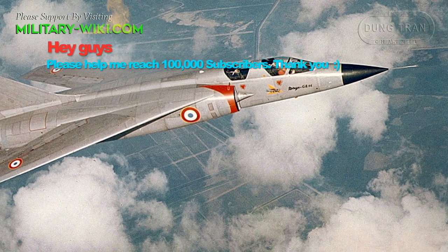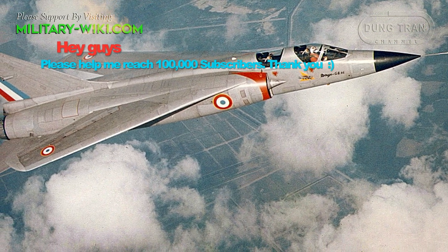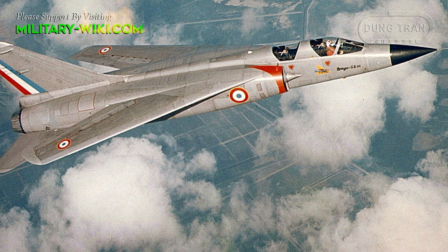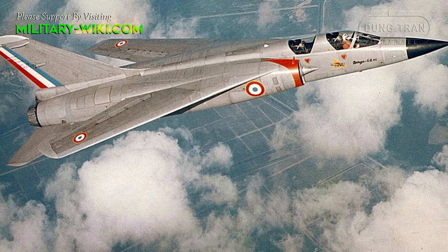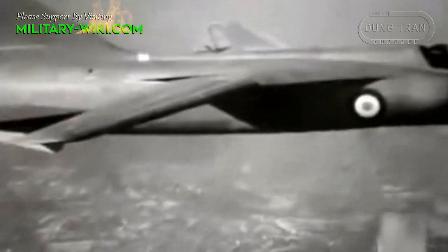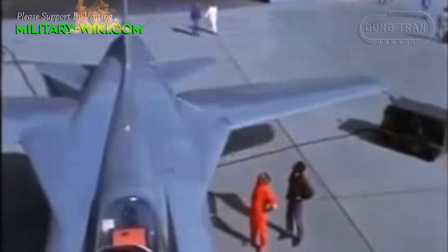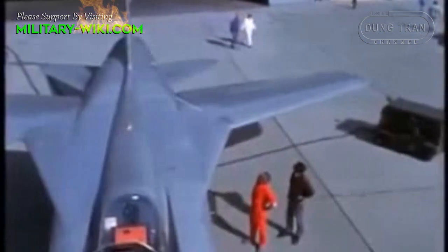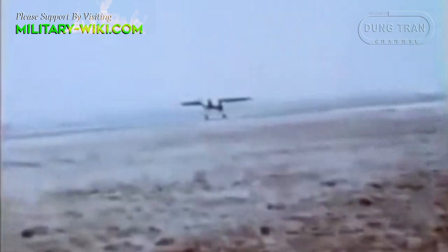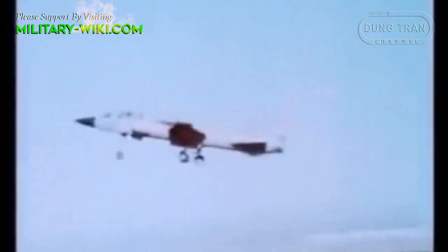Flight trials were successful, but production orders did not follow. The Mirage G program was cancelled in 1968. Flying with the Mirage G continued, however, until January 13, 1971, when the lone prototype was lost in an accident. The French preferred to develop an aircraft with a French engine rather than a US engine.